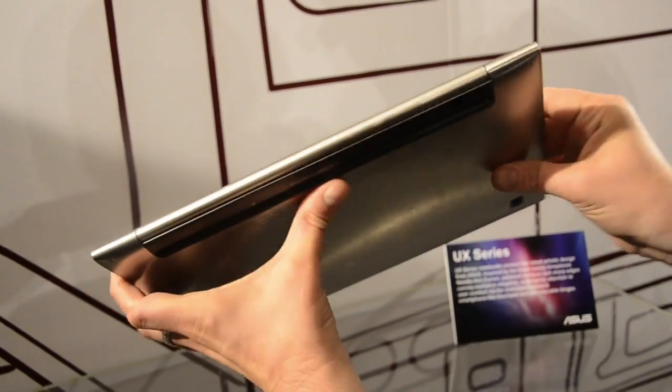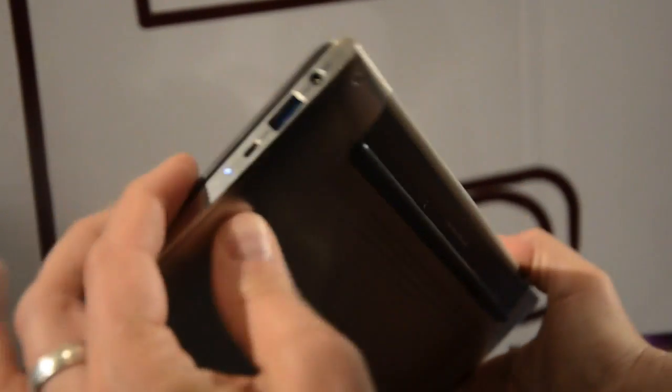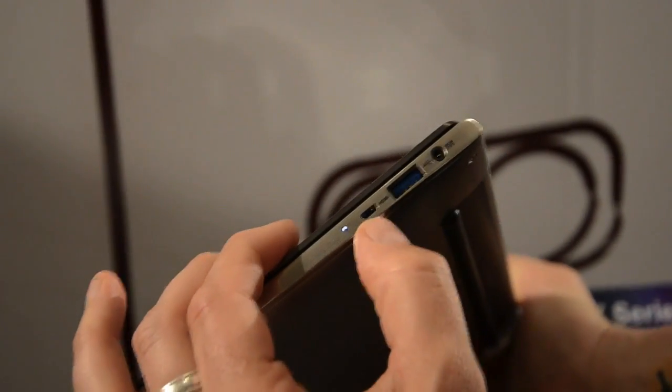This looks like a display port output. In the back here, the hinge. There's no sign of a removable battery at all on this device. USB 3.0, standby light. Looks like an HDMI port perhaps. And power.